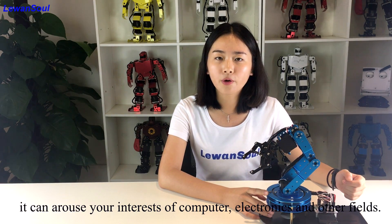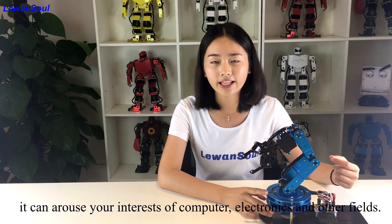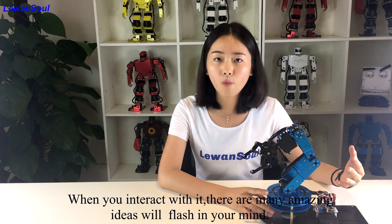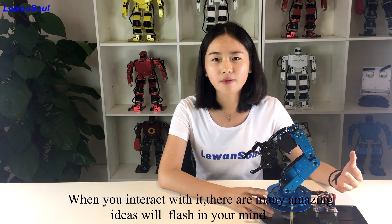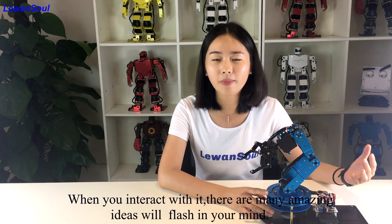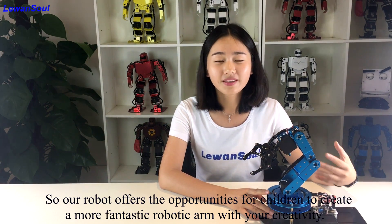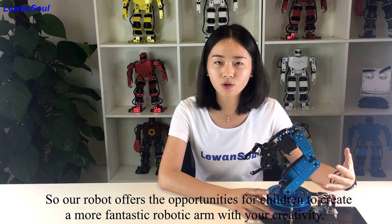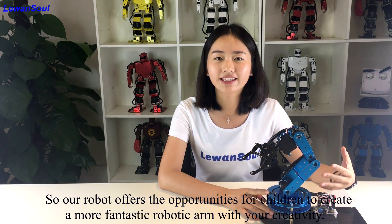The robotic arm is an educational product. It can spark your interests in computer science, electronics, and other fields. When you interact with it, lots of amazing ideas will come fresh in your mind. So our robot offers the opportunities for you to make a more fantastic robotic arm with your creativity.